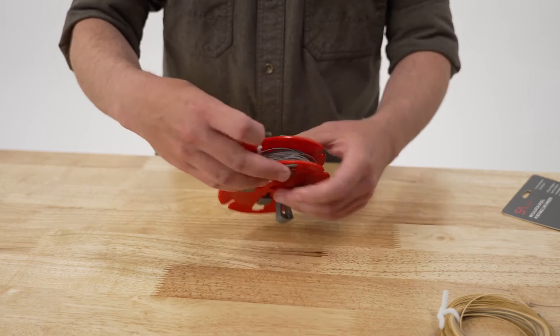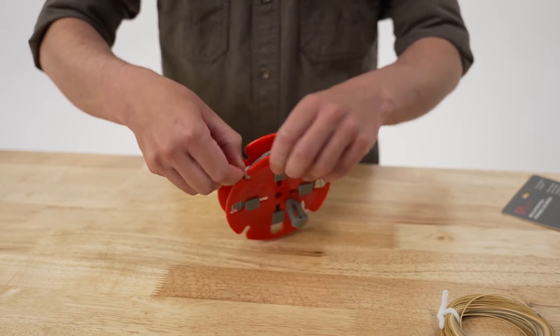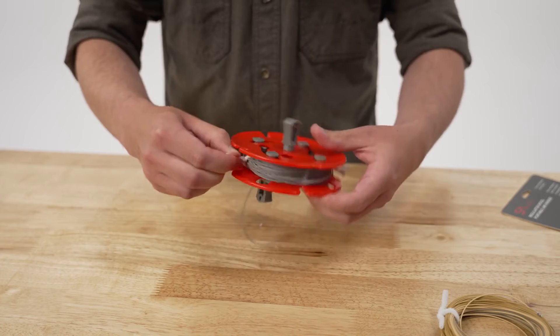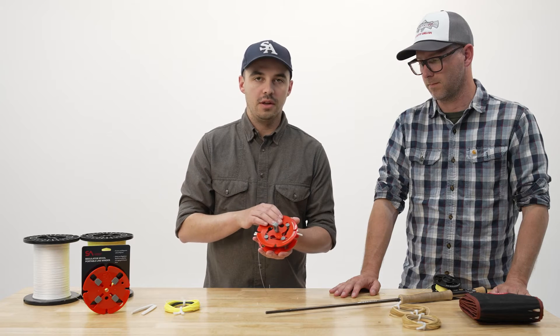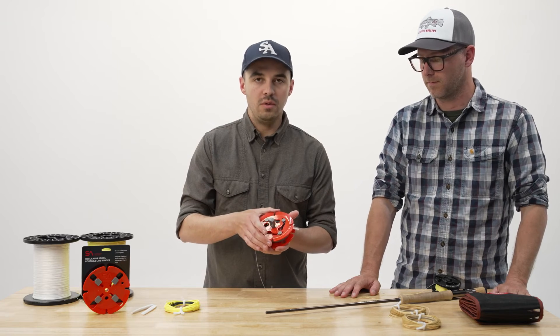I'm going to take the ends of the twist ties, lift them up, and twist them together. Do the same on the other side — take the end, lift it up, and twist them together. Then I can collapse the arbor and remove the coil by turning the flanges. You'll notice that when there's a fly line coil in here it will be a little bit tighter of a fit, but if you turn it enough it will go.